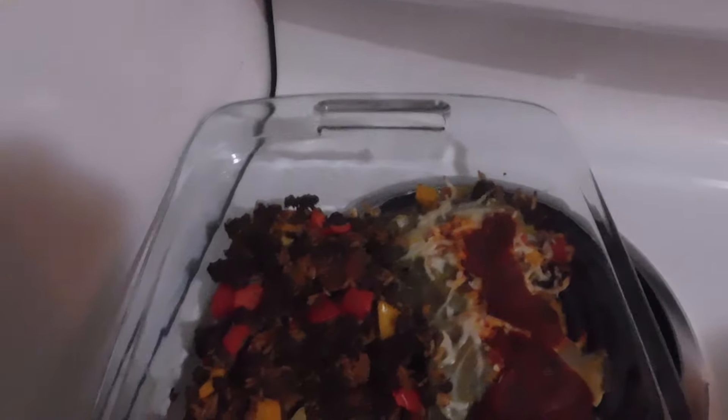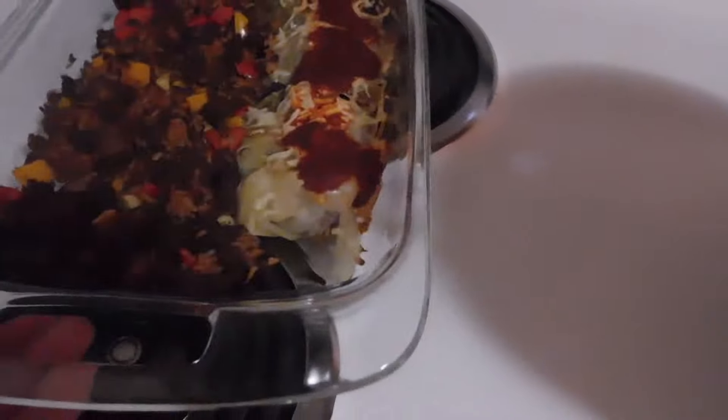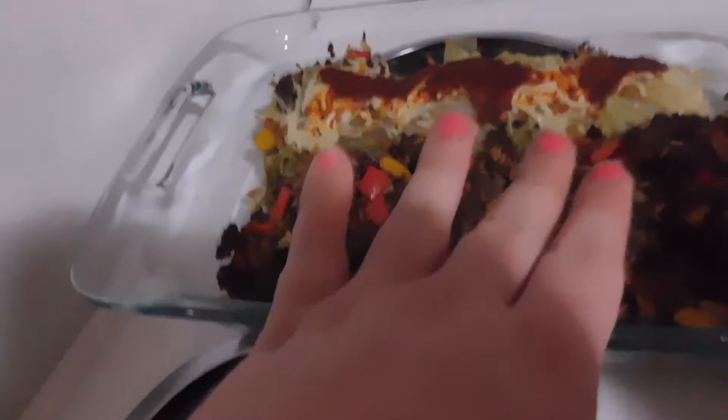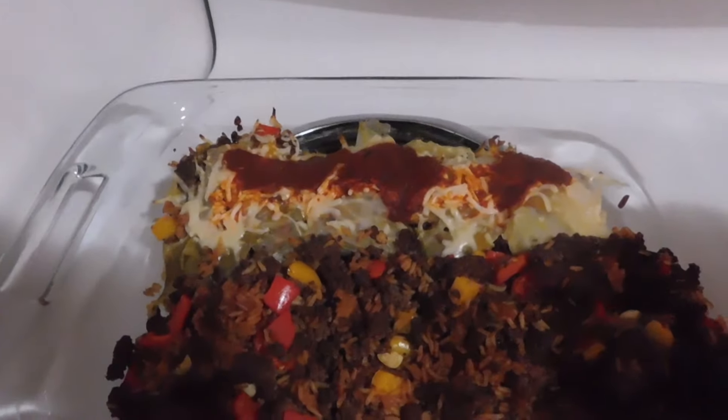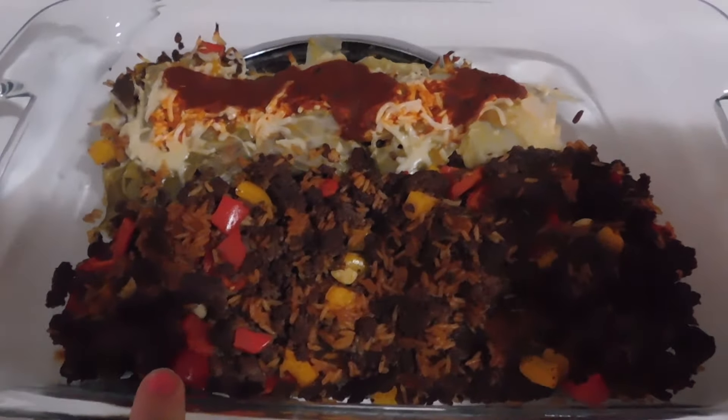I just wanted to show you guys how the cabbage rolls came out before my husband Rodney comes home and digs in. I did put some extra stuffing on the side just in case he asks for more of that mix. This is it — it's so good, it's so beautiful. I love the colors. I can really cook — I'll see you next time.